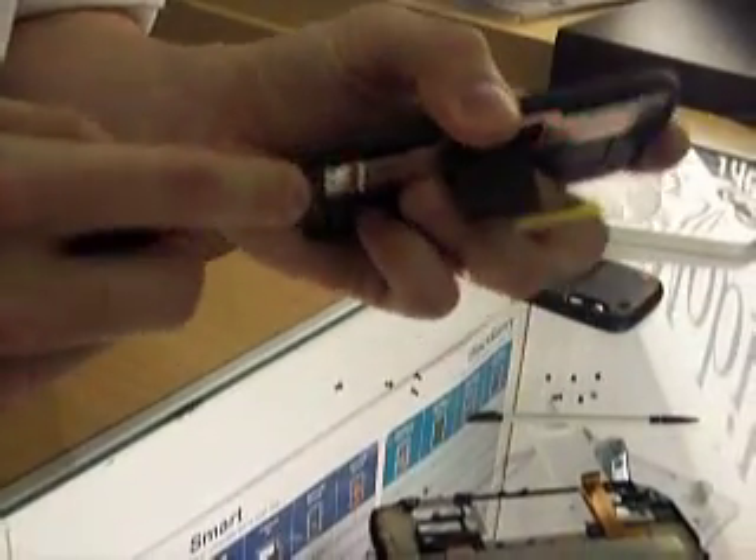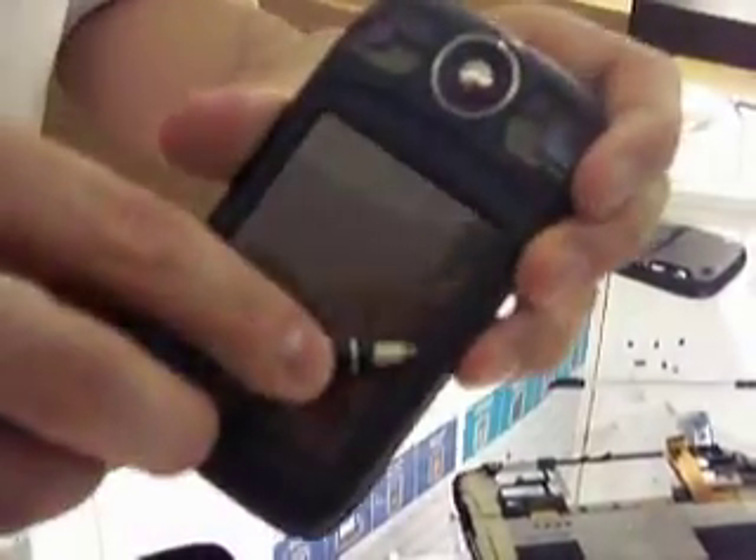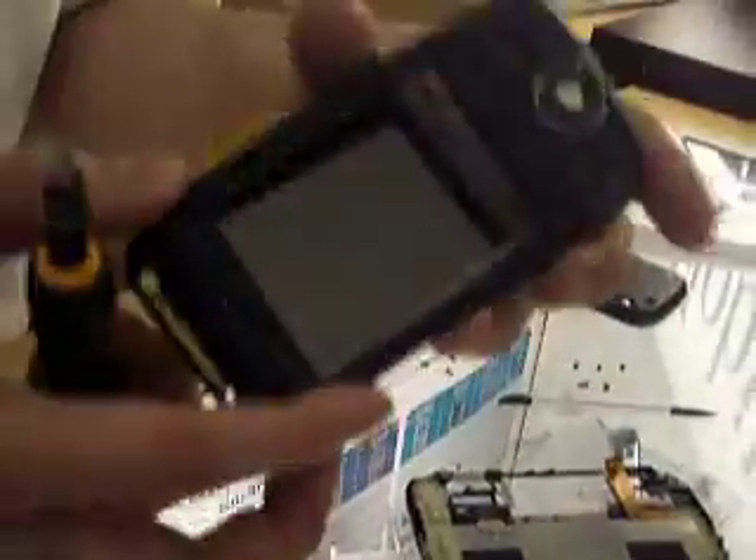We're going to go back and get our small pry tool. I typically recommend starting at the bottom, but you can really start wherever you want. Get in there with the small pry tool — you'll hear it pop. Use steady pressure; you don't want to damage your housing. Just keep sliding up. Now you're going to lift this up. Sometimes the LCD itself will stick to the housing, so just push that down a little as you go and this front face will come off.